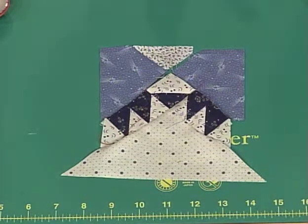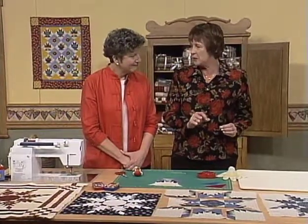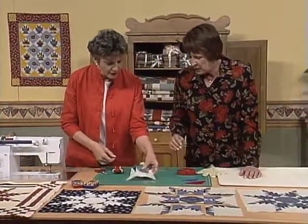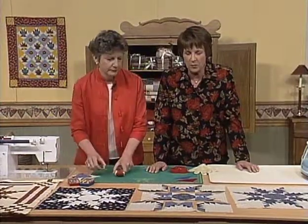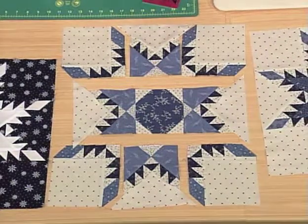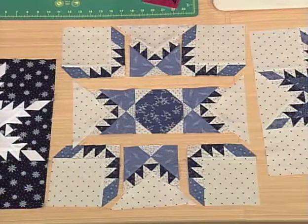You will make four of those for each side of your block. We want to move now into the construction of the actual block, because there are a lot of things we want to show you with that. I'm going to remove this piece, because we've got one that's already finished. We've laid them out into the rows that you'll make for the block. These rows are constructed differently — you don't just start at one end and sew to the other. There's a little more attention to detail, and we're going to utilize the partial seaming method.